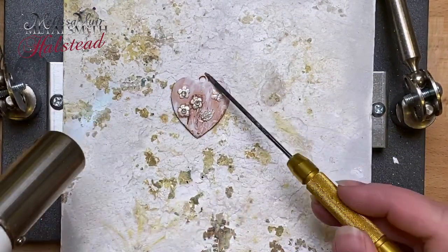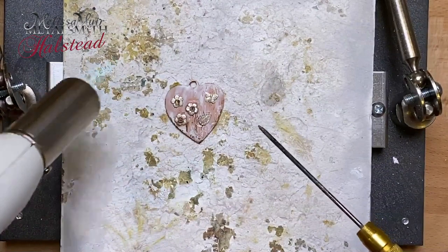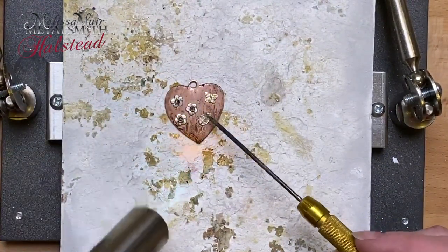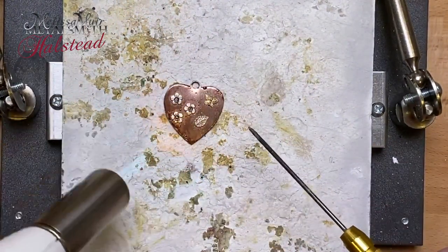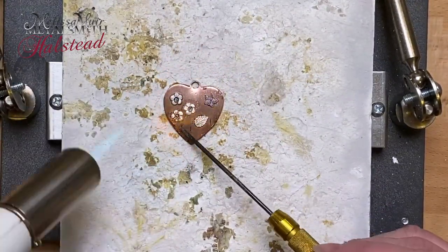You'll notice here that I am just bringing that torch and working my way around the pendant rather than directly on it, and that is so that I can heat everything up before I really apply that heat to get the solder flowing. I do not want to heat up those tiny elements because they are going to heat much faster than that back plate.